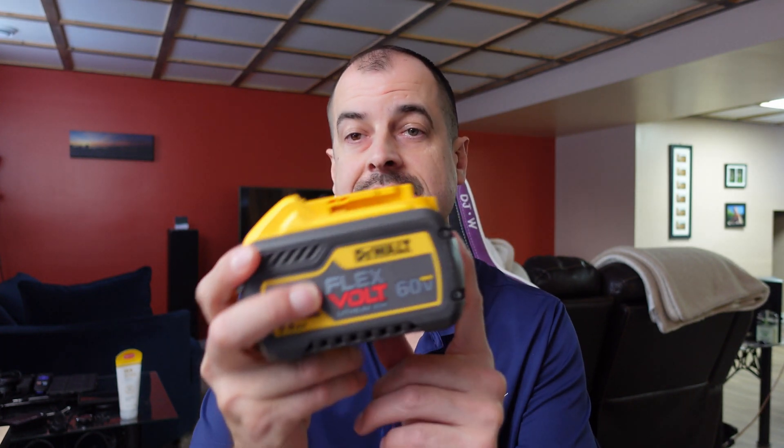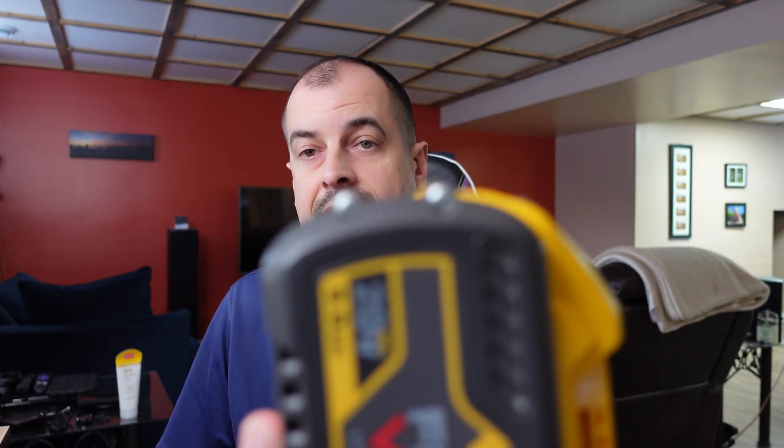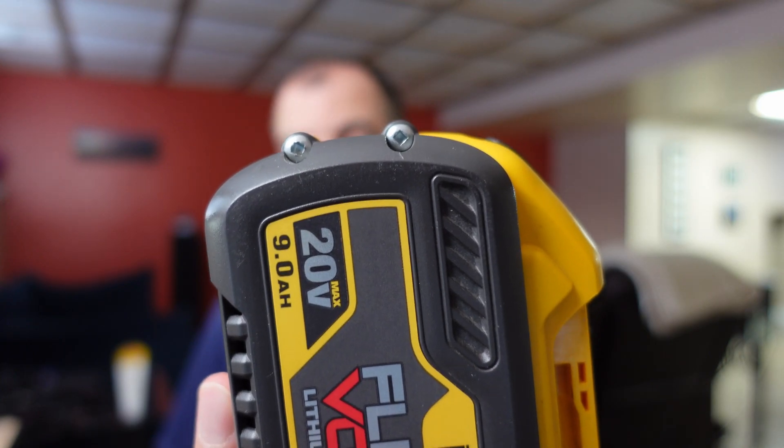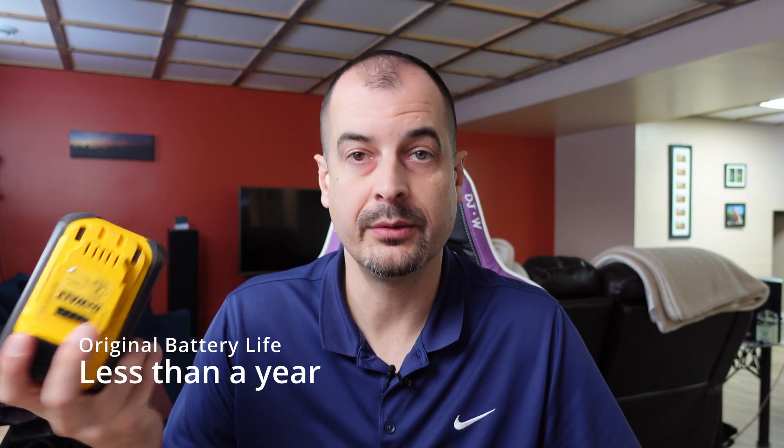We've all seen these type of battery packs before, and anytime I've had issues with these kind of battery packs I just pull them apart and fix them. Most of the time I find it's just one cell inside the pack that's shot. I'll get another 18650 cell and put it inside, essentially fixing the battery pack. This one's going on about a year and a half since I fixed it and I've had no issues with it since.